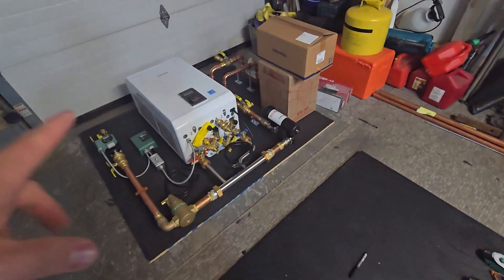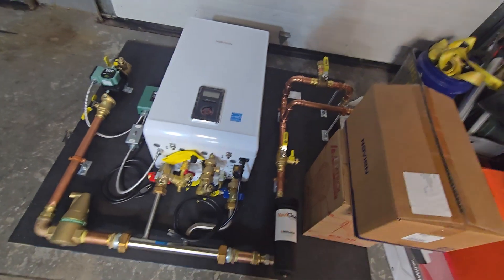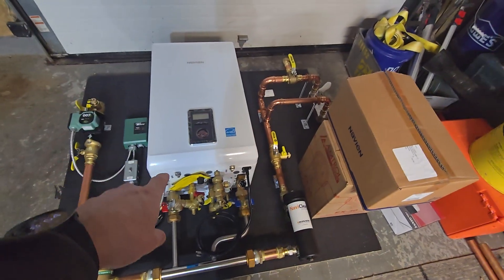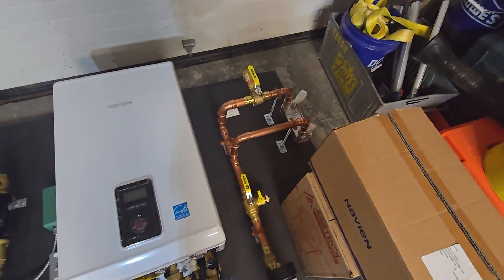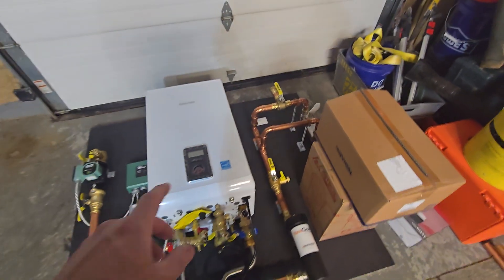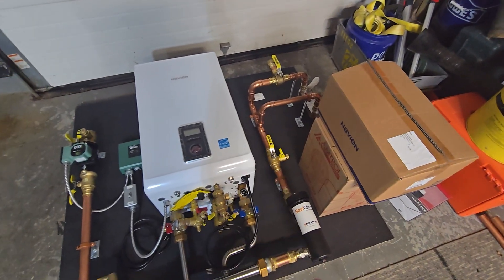If you didn't see the video on this system over here, this is for a combi system that can also utilize an outdoor wood boiler, so we included a heat exchanger. I've got a video talking about the specific piping configuration and how that works.